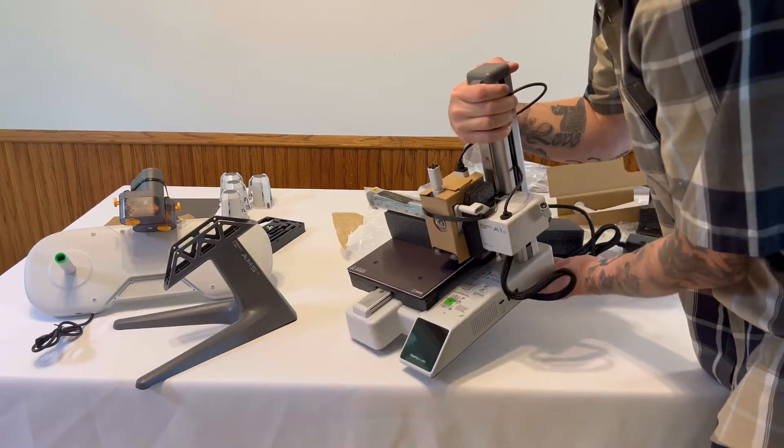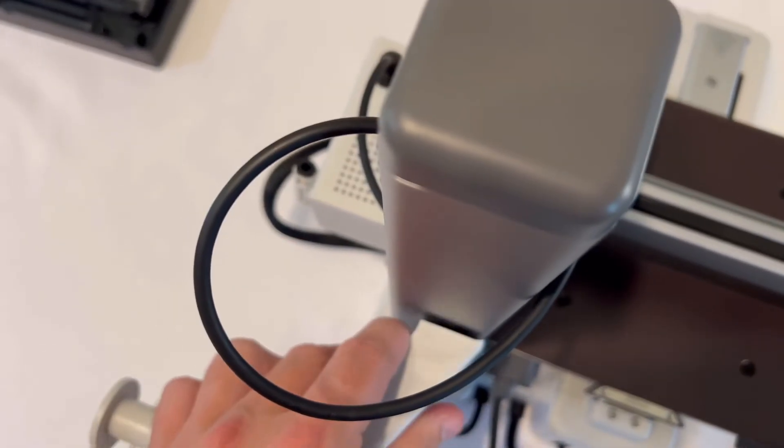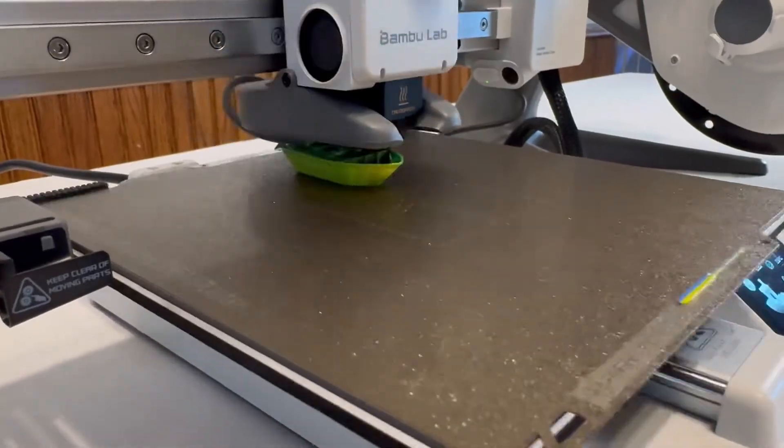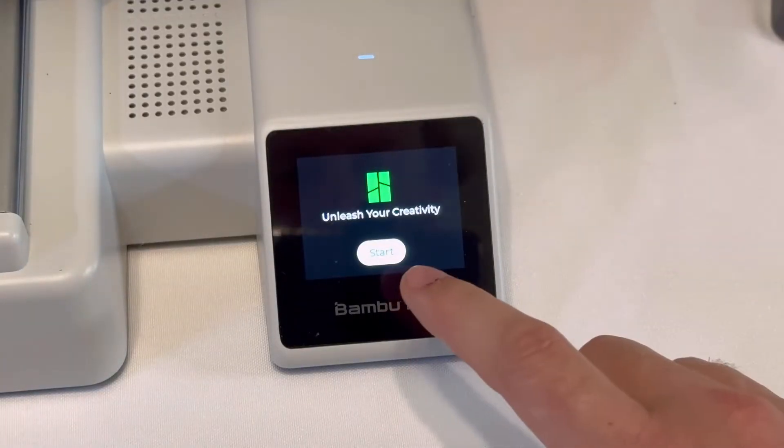Today I'm going to show you guys how to 3D print things from your phone using the Bambu Studio phone app. This works with all Bambu Lab printers and it's an amazing thing. You can just search for files on your phone and send them directly to your 3D printer.